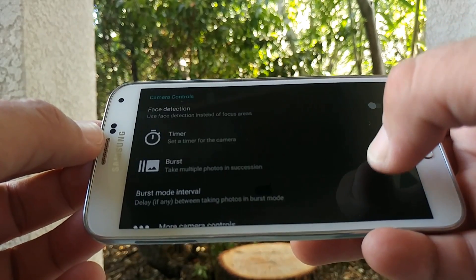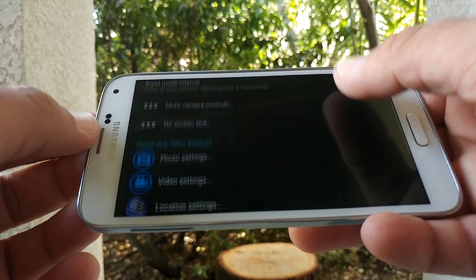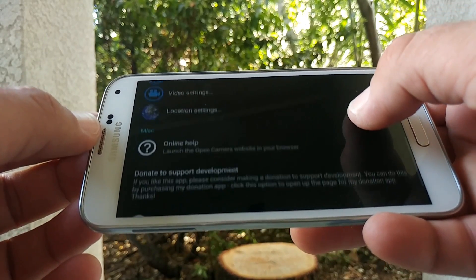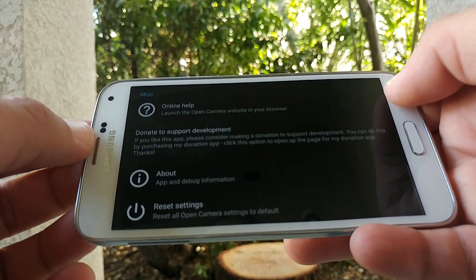It works excellent, it works well, and I just recommend it if you are looking for some manual controls for your video. This is a great app to use, and again it's free off the Google Play Store.